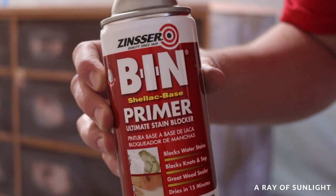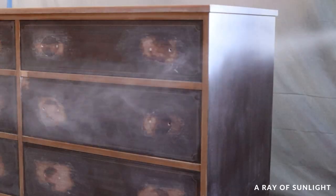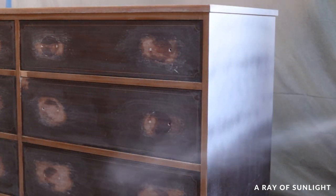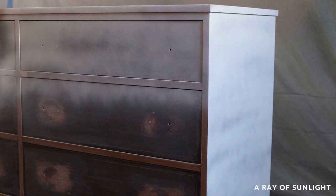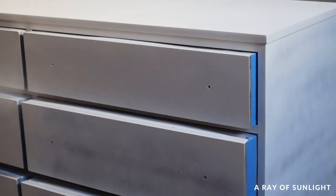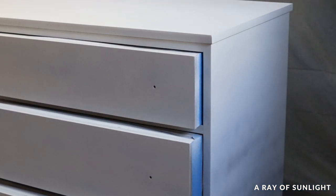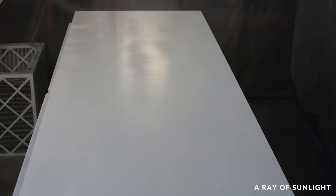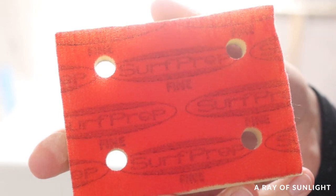Then he sprayed two coats of Bench Lack all over the dresser. The spray can version is definitely not cost-effective — it took three cans, and these cans are not cheap. There still wasn't complete coverage, but we went with it anyway and let it dry overnight to give us the best stain-blocking coverage it could.